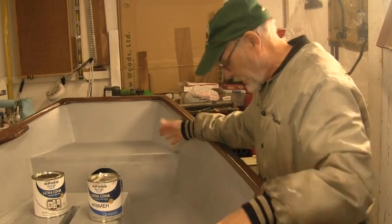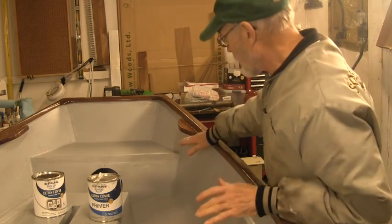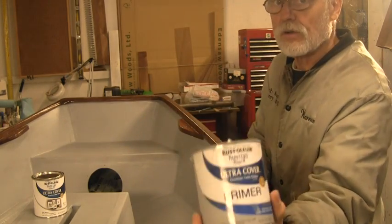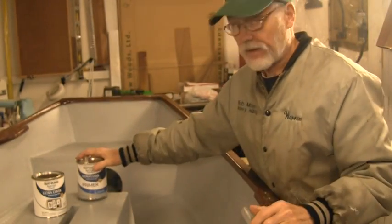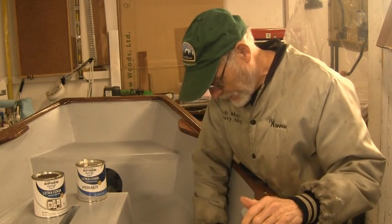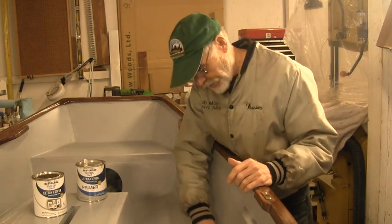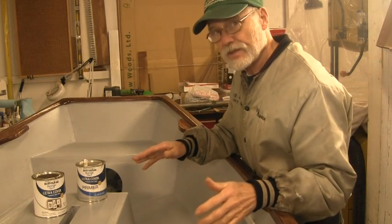I've got the hull painted - well, actually the primer. I've got the first coat of primer on. I'm using Rustoleum's Ultra Cover primer. It's really thick - it goes on pretty thick. You can get a pretty good coat from brushing but I rolled it out, and I'll use my brush down in the seams. One of the things I want to let you know when you're using these paints is to try to find some test area.